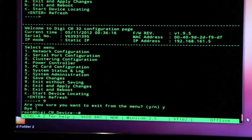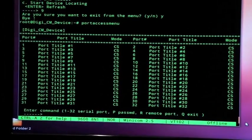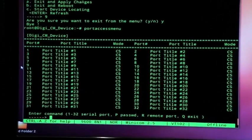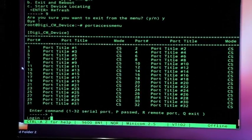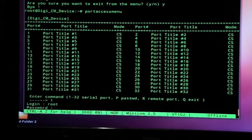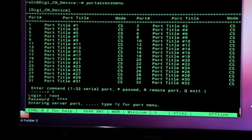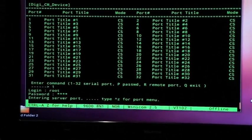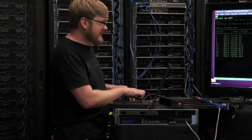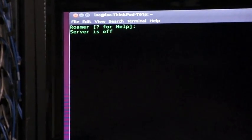The next command you want to know is 'port access menu'. This is how you actually access the serial port. This is just a default configuration — port one is what this device is plugged into. I type one, and now I have to type in the root password again: root, DBPS. Now it looks like nothing's happening, but that's because the server is off. I hit Control-Shift-6, that's the Romer control menu. It says server is off — question mark for help.